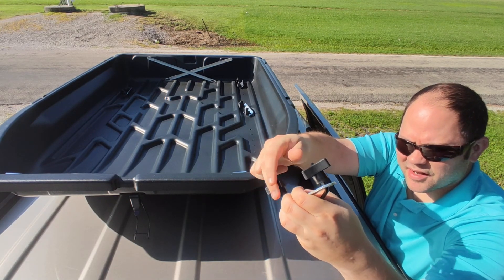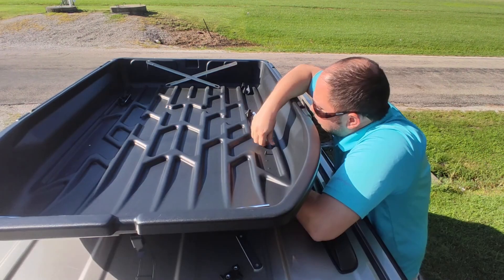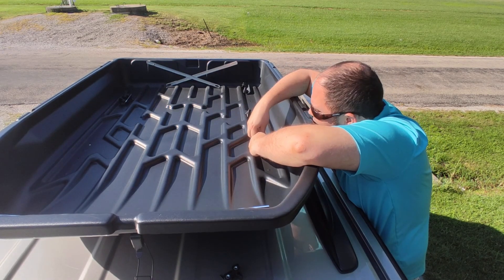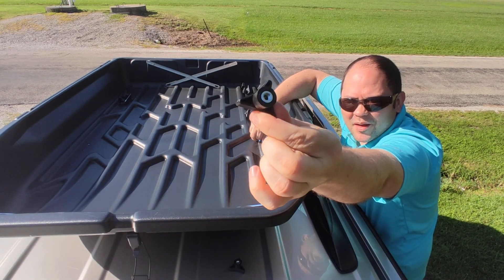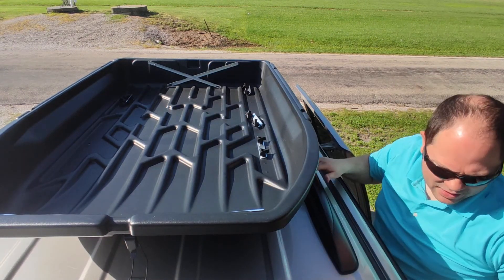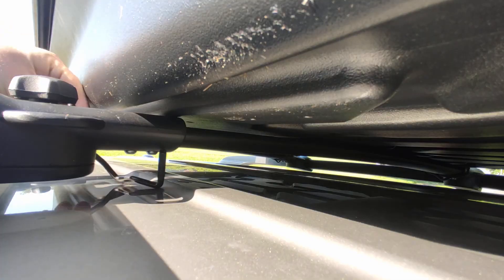No tools are necessary. Just slide that underneath, take the silver piece, put it on top, and secure it with these knobs. Definitely don't want to over-tighten, but you do want it to be secure. Do that for all four corners.